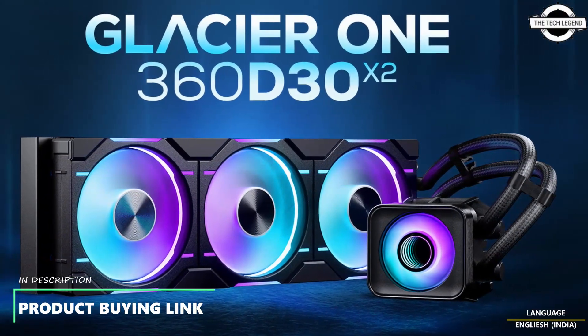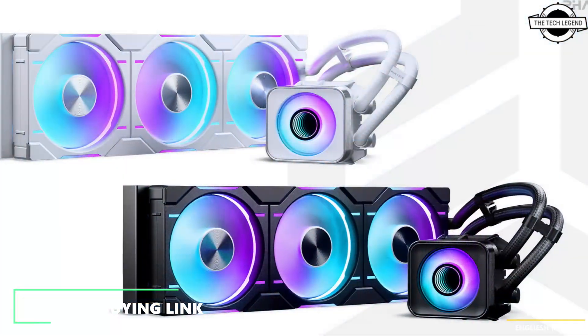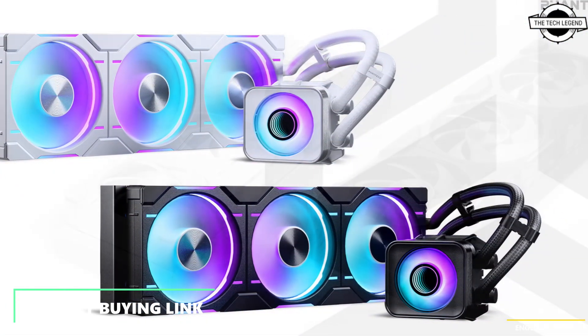Hello friends and welcome back to the reflection channel. Today we'll be talking about the Fantech Glacier One D30X2 EIO Liquid CPU Cooler.